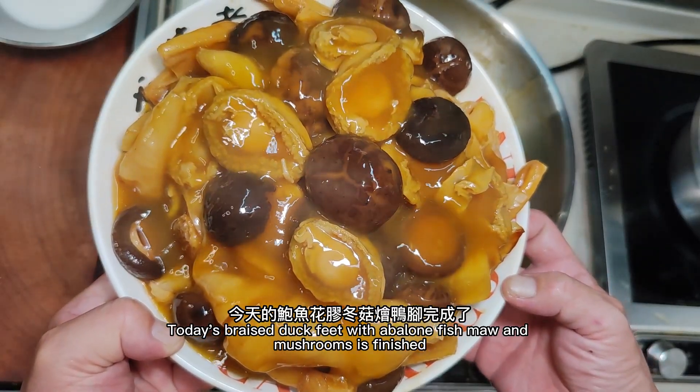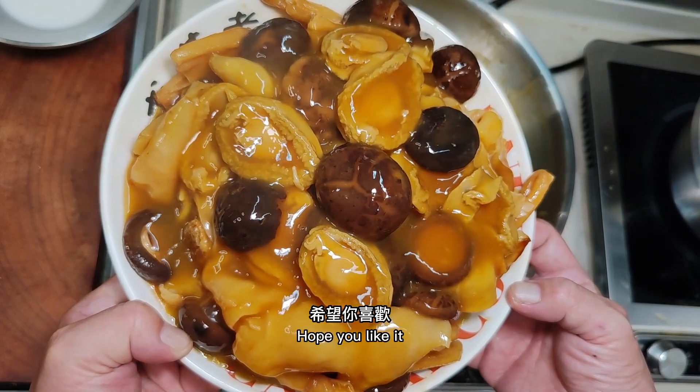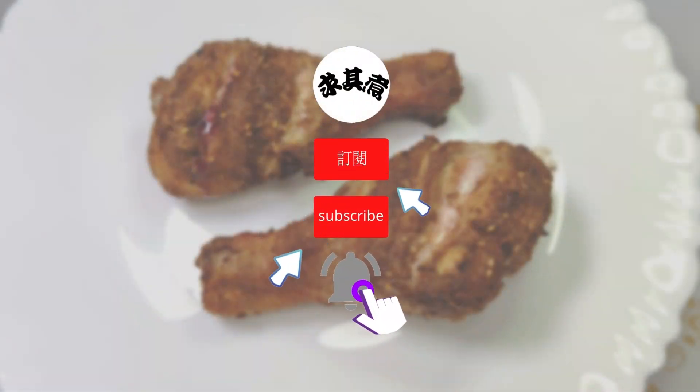Today's braised duck feet with abalone, fish maw, and mushrooms is finished. Hope you like it. Thanks for watching. Take care.